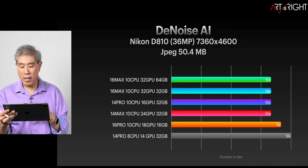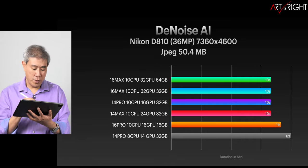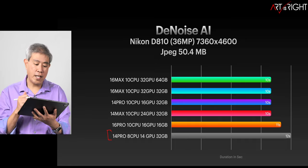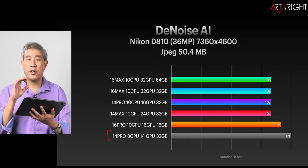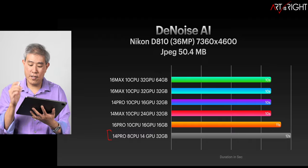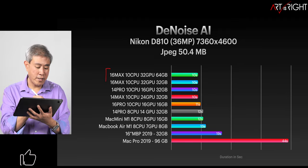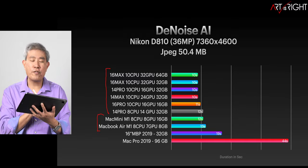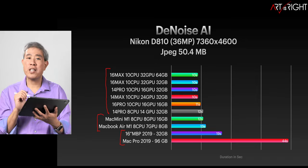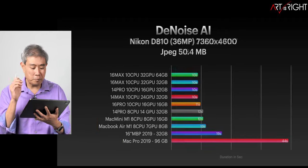Let's look at the Denoise AI results for the single 36-megapixel file. All the M1 Pro and M1 Max machines are within margin of error of each other — only a second or two difference. The longest result was the base 14-inch MacBook Pro because it has fewer GPU cores, contributing to slightly longer processing. When we add the Intel and M1 machines, the M1 Pro and M1 Max sit at the very top, M1s follow not too far behind, and the two Intel machines trail at the end — including the Mac Pro, which costs two to ten times more.